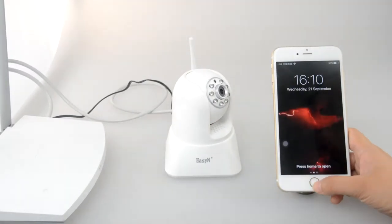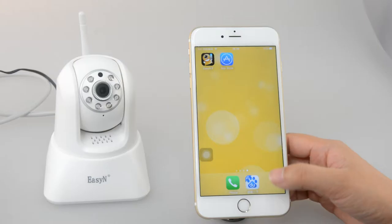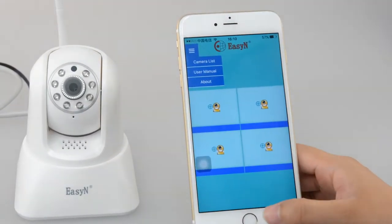Now we will start. For the app, please go to the app store to download EZN IP and click it.